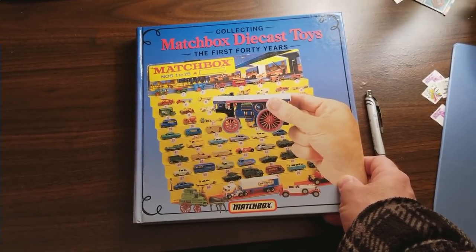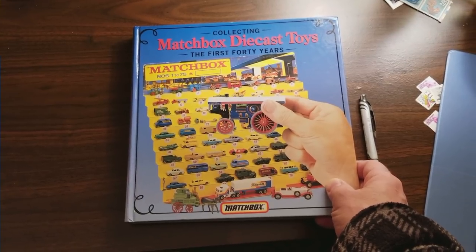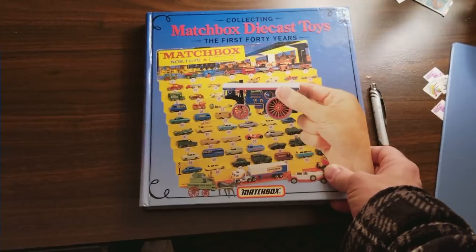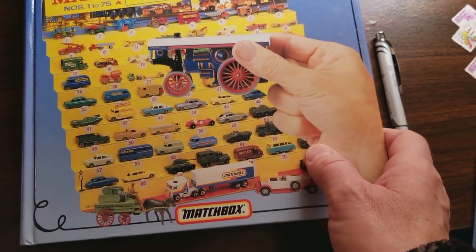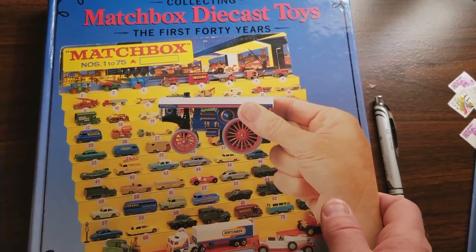Hey everybody, Dave Williamson here at ToyCarCollector.com. Let's talk about Matchbox die-cast toys — the first 40 years. Actually, not even the first 40 years; I'm going to talk about the first four or five years. If you look at this picture on the front of this book, it has a picture of all of the A-Series Matchbox — I think it's all A-Series, especially at the top.